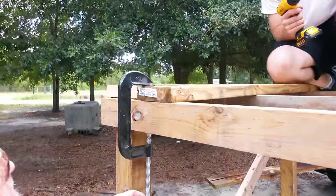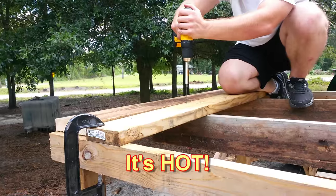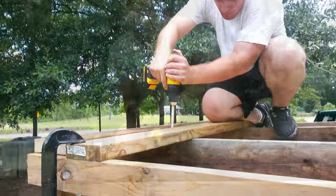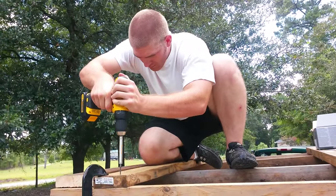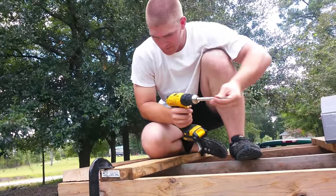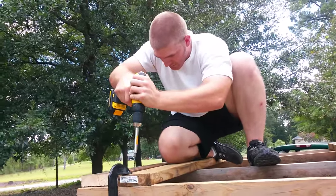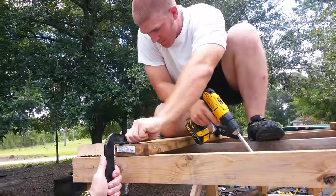Stuff is all twisted and torqued up, but it's treated, so it'll last virtually forever. Had to catch it on that end so we could pull it down, but that's going to hold it. That should hold it.